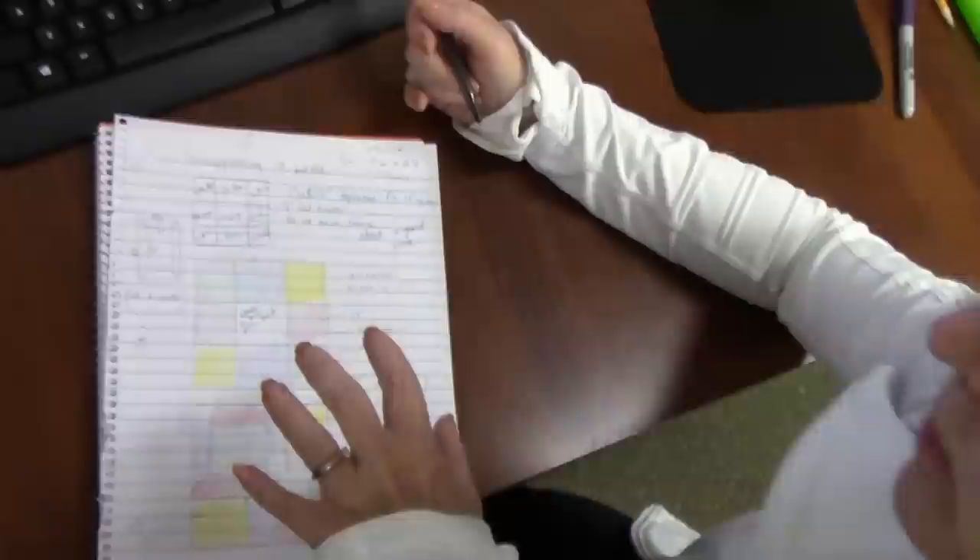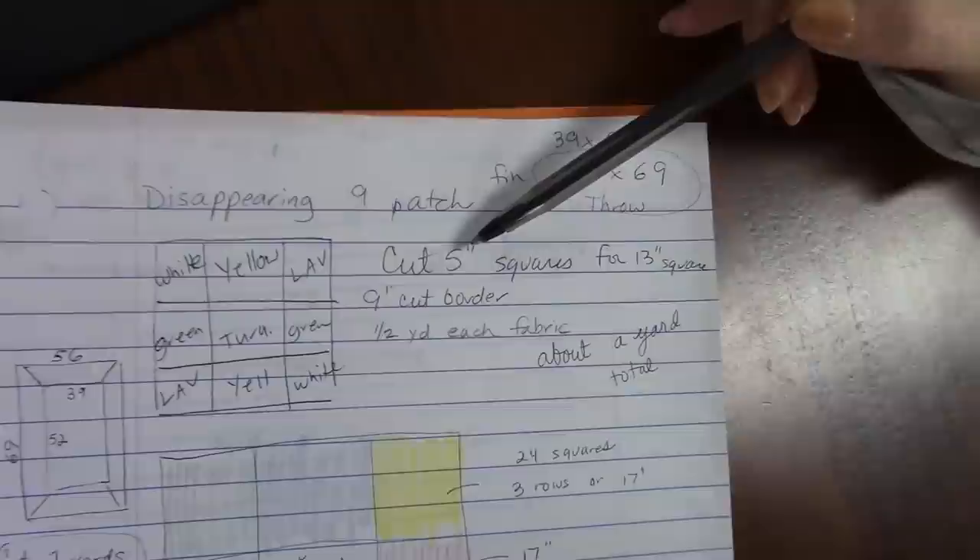We're going to pull these apart and twist two of them. I have sketched out some different sizes and options for blocks. We're going to use five inch squares. When we use those in the nine patch and cut it and turn them, the block will end up with a 13 inch finished size. It's going to look something like this — you've got your accent colors in the corners and in the middle.